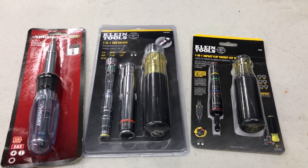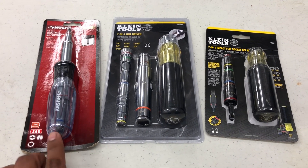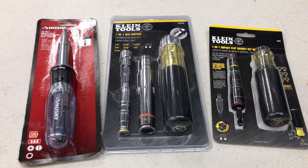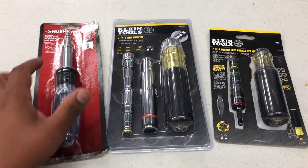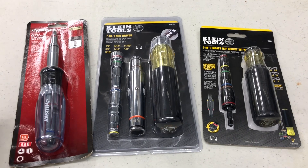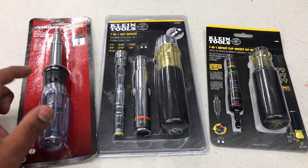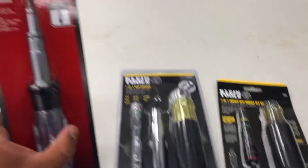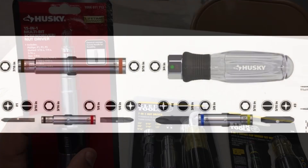Alright guys, I have another video for all of you. I'm making this video comparing these multi-tools that I have. A lot of you have been asking about this one — where can you find it? It's Husky, so the place you'll find it is Home Depot. Some guys said Amazon, but the one on Amazon was the old model. So whenever you're looking for this, make sure it's the newest model.